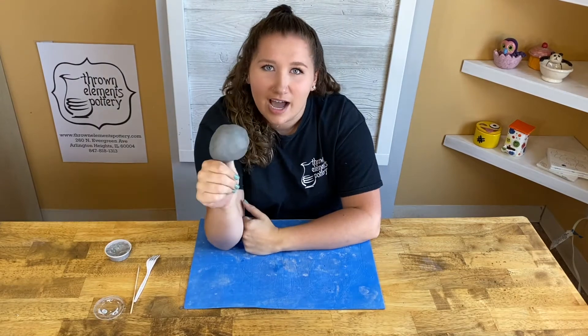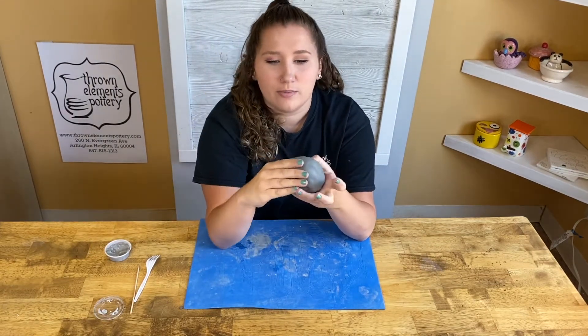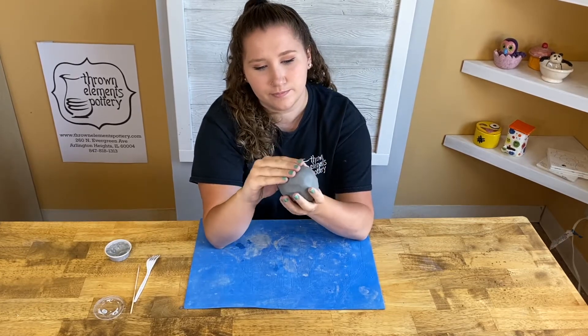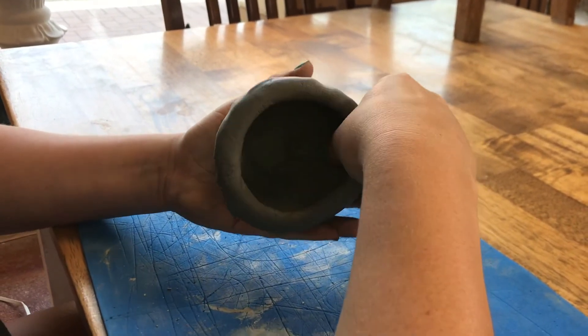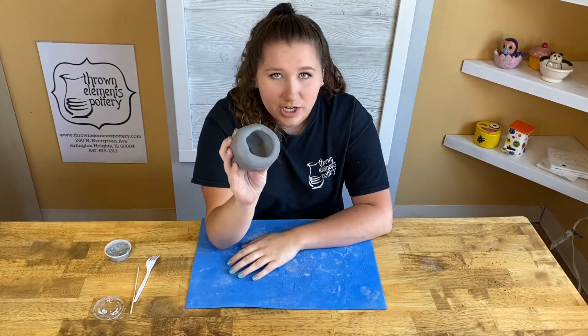Now that you have your ball of clay on your thumb, what you need to do is crab claw just like this, all the way around your ball of clay.